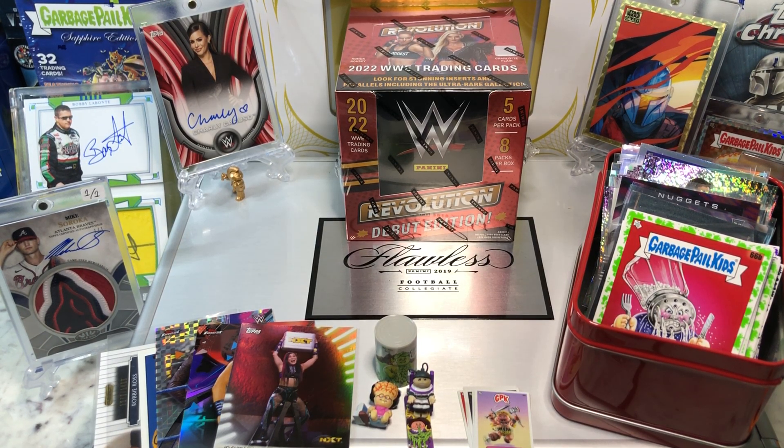Hey everyone, Hobby Box Break here. Do me a favor — hit that like and share button and leave us a tweet at Hobby Breaks. We're on Twitter, so hit us up at Hobby Breaks.